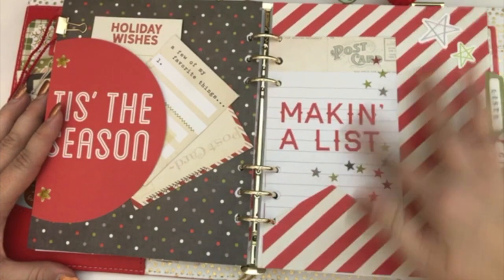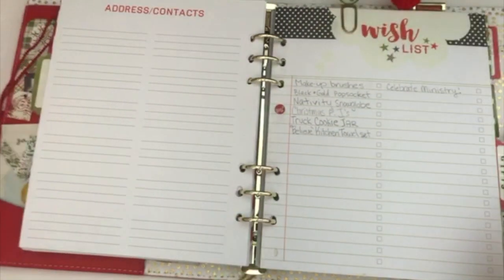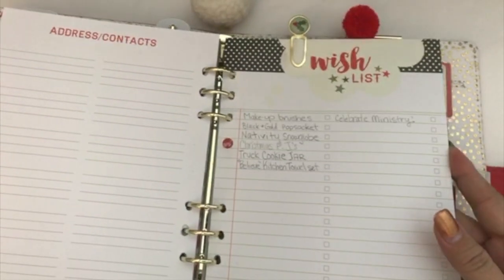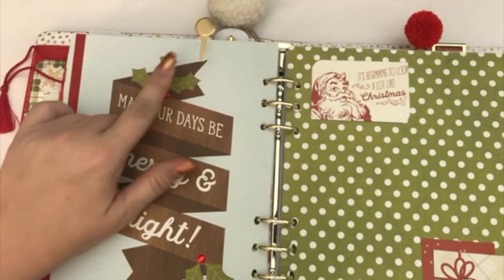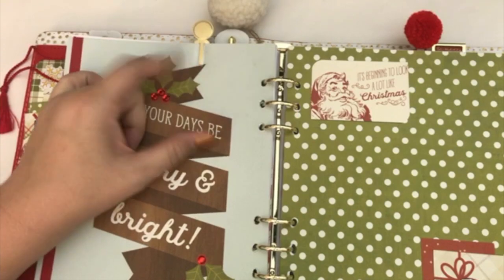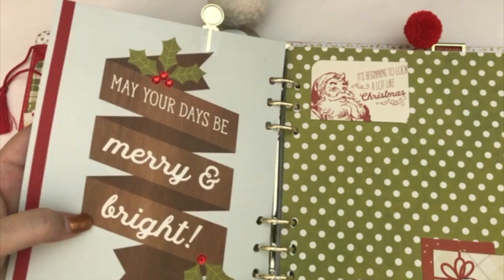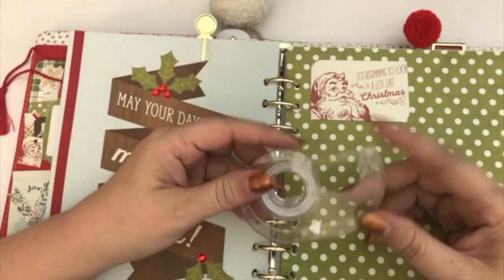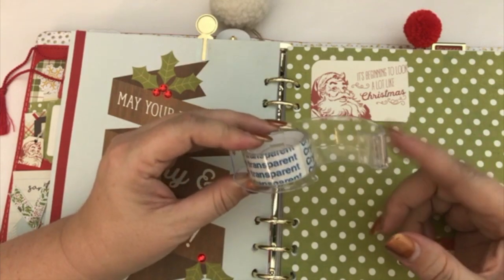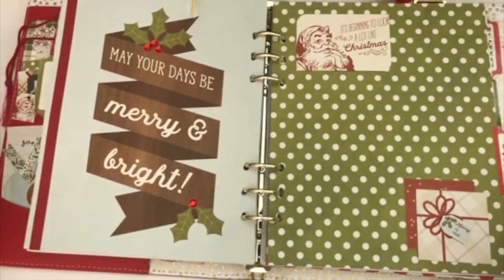I just added some stars to this page to kind of go along with the stars on the little cutout here, and then I stuck a sticker up here at the top. For my wish list, I went ahead and paper clipped it because I wanted a quick reference to where I could go to write something down. A little tip: for all the paper clips I have in this planner, I have actually taped them down. The tape I use is crystal clear tape from Dollar Tree — it is absolutely crystal clear, and when you tape it on you cannot see it at all.